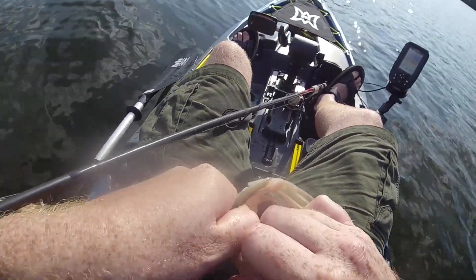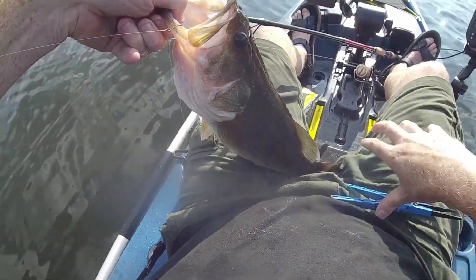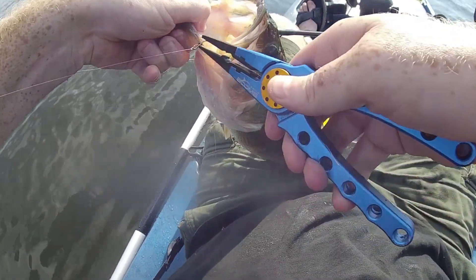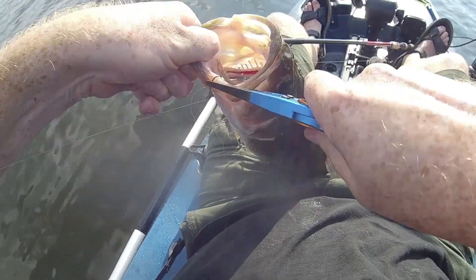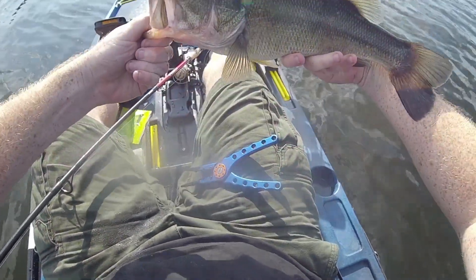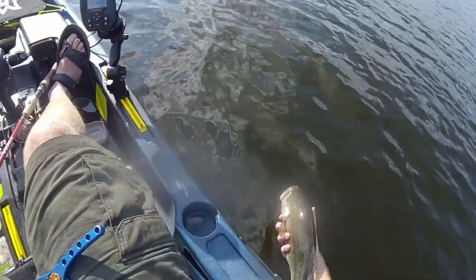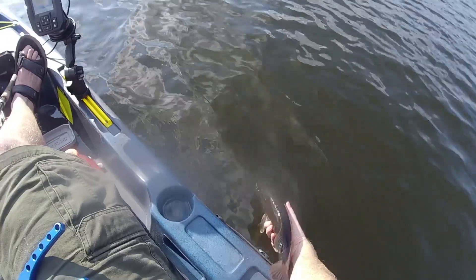Oh yeah, there we go! It's a nice hog, probably two and a half pounds — damn, not a bad fish. Just like that, guys — just like that. We need the pliers. Hope you're getting good views here, this is a nice fish. Look at that — big guy. Let's get the release on and he's good as new.